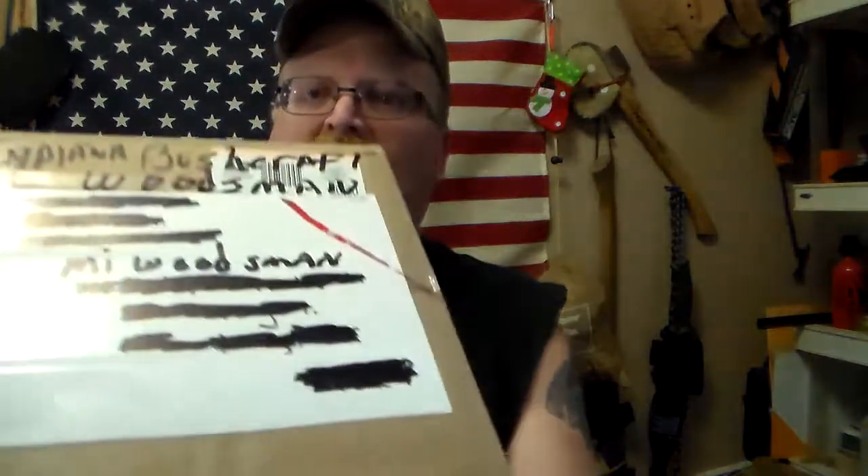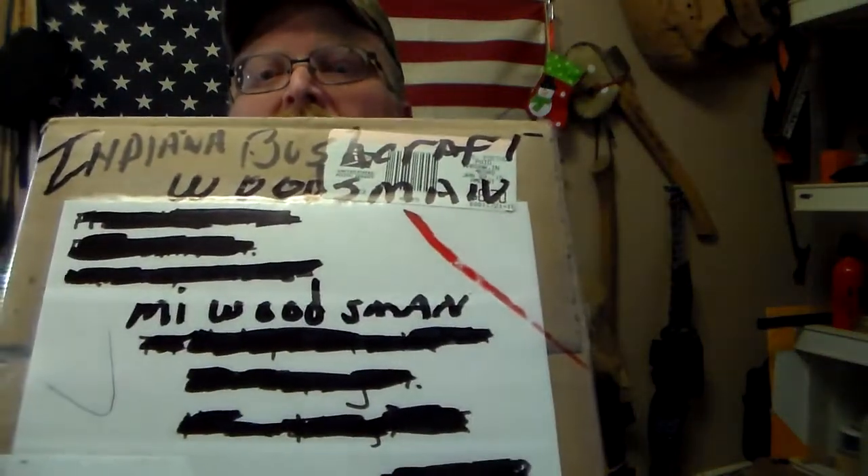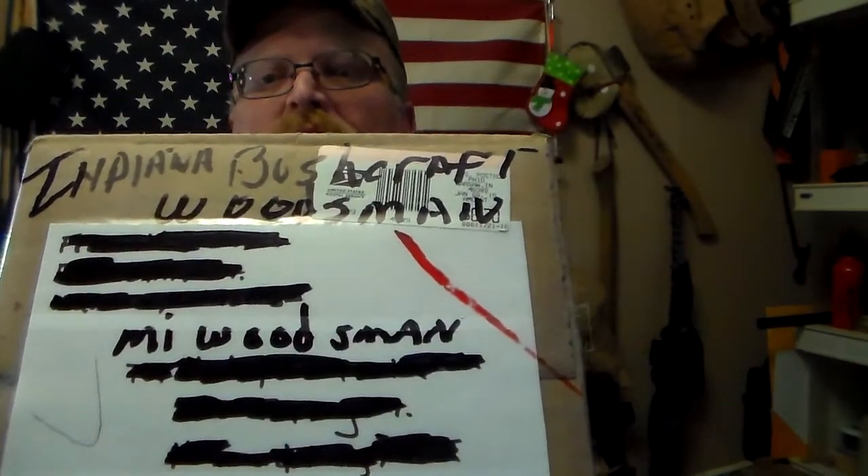Hey everybody, John M.I. Woodsman got me a package in the mail today. I sure needed some cheering up, I'm telling you. Indiana Bushcraft Woodsman, better known as Kevin Stowe, very active in the community on the comments — he's starting this bushcraft channel out. I was chatting with him and he said he had something for me, which he really didn't have to do. I didn't do anything for it, but I'm gonna open it up.